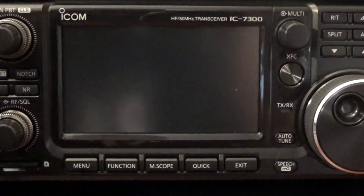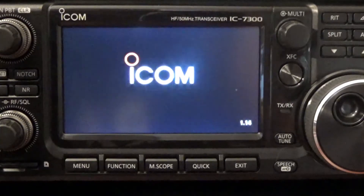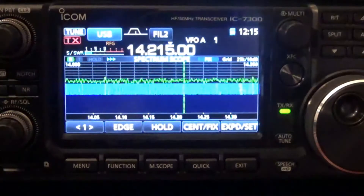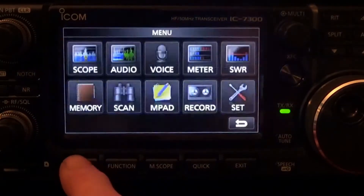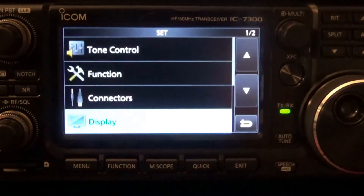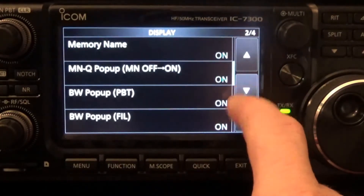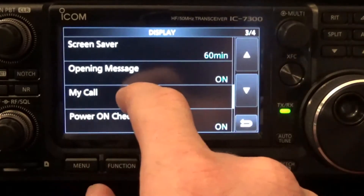Let's get started. Just power up your 7300 like normal — if you notice, no call sign will show. Once it's started, all you have to do is hit Menu. The menu screen pops up; go to Set, then go to Display, then scroll down twice — assuming you're starting at the very top, page one of four — and then hit My Call.